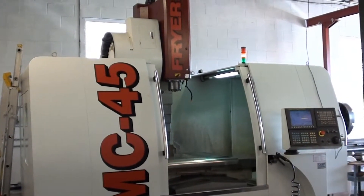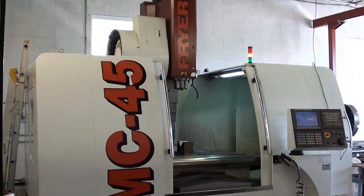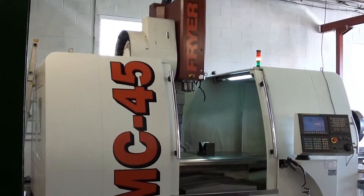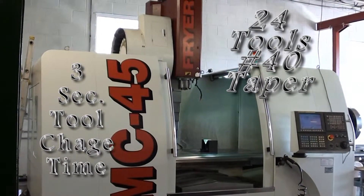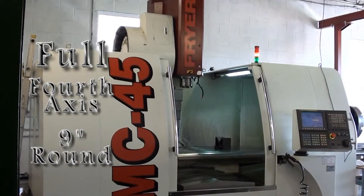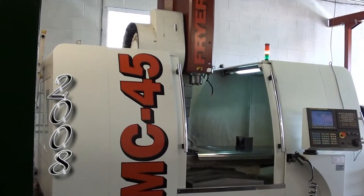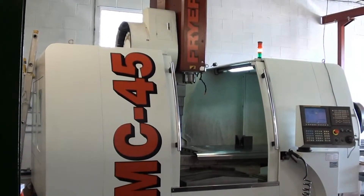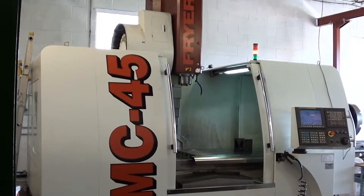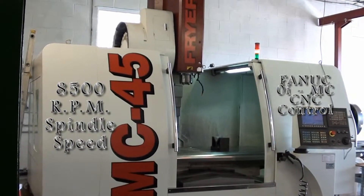Today we're getting a look at our Fryer MC45 vertical machining center. The machine goes 45 inches by 25 inches by 25 inches, 40 taper, has 25 horsepower, a FANUC CNC control. It's a full four-axis machine with a nine-inch fourth axis and it's just loaded up with features: a double arm tool changer, chip auger, coolant flush, 8,500 RPM on the spindle — the list goes on and on.